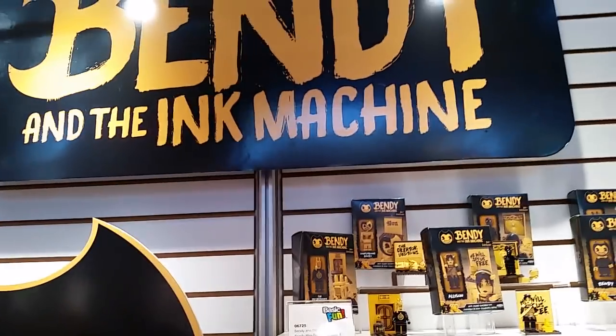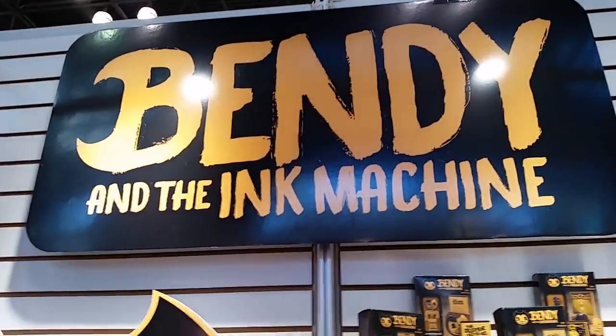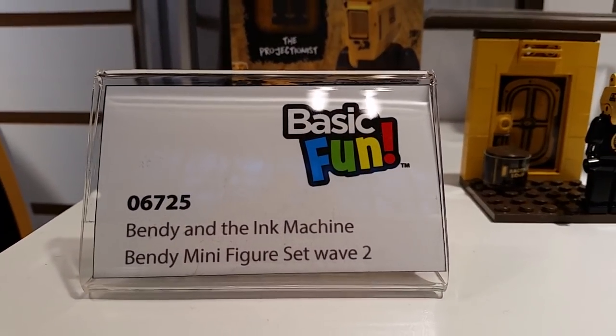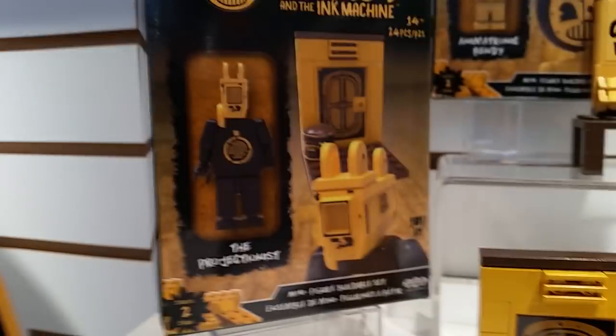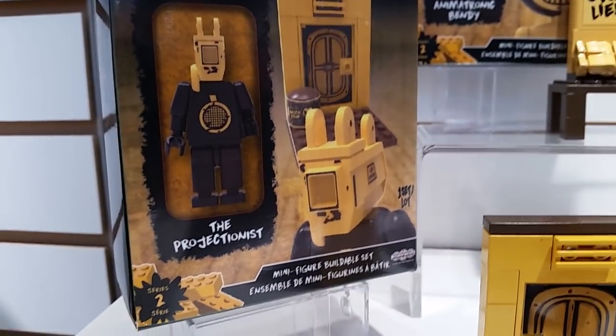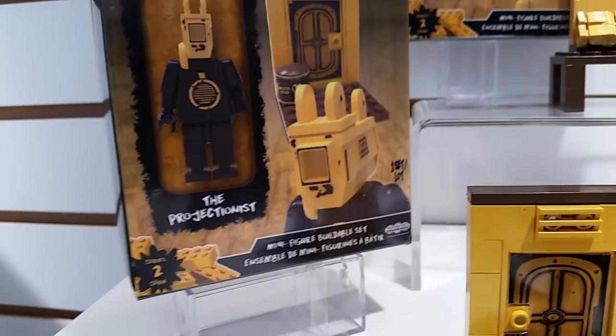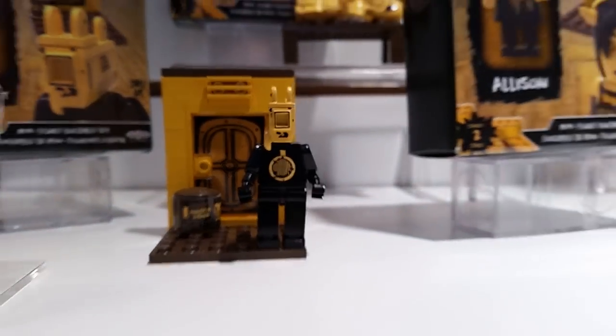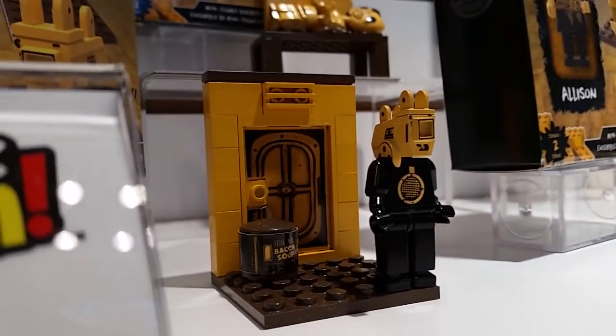All right, since you guys love them so much, we're back at Basic Fun to check out Bendy and the Ink Machine construction sets. We're going to start with the Minifigure Set Wave 2 Projectionist. I don't need to know anything about this — just that it looks so creepy that it's fantastic. More creepy is always good; more creepy kids in the world.